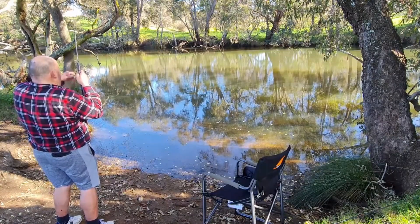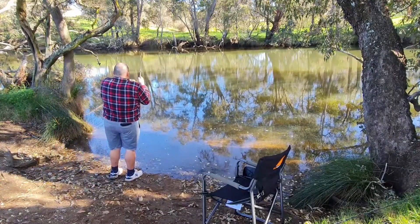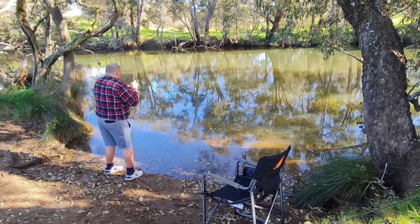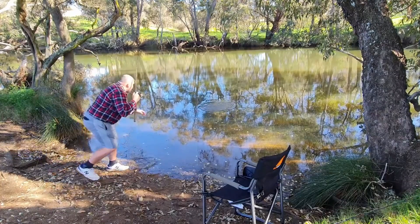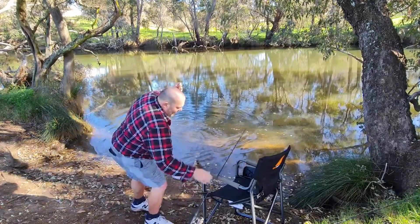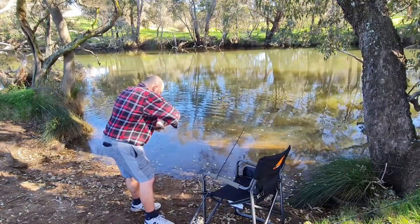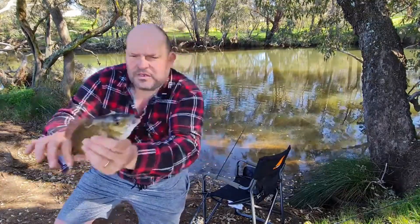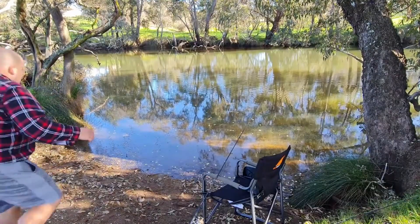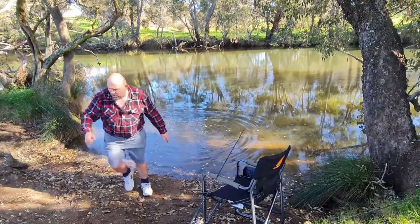That was a good hit fam, that was a very good hit. That was an instant set of the hook there. Lovely little fish famo. I've wet my hand. There we go famo — another beautiful little West Aussie brim. 36. We've got everything today.